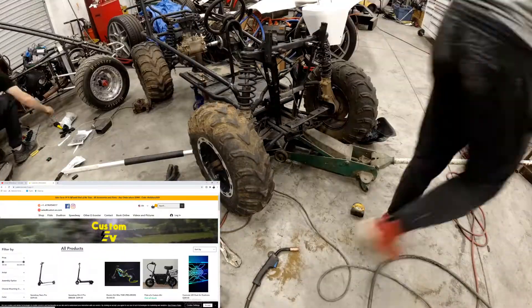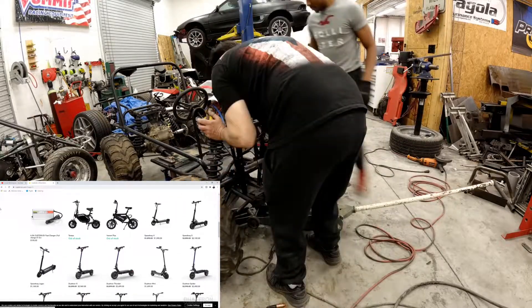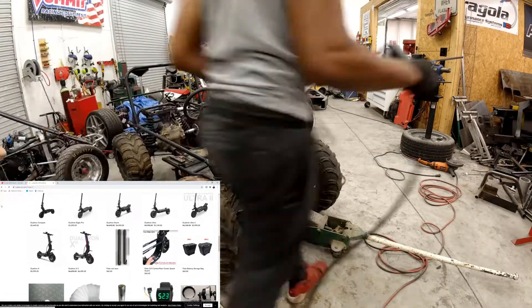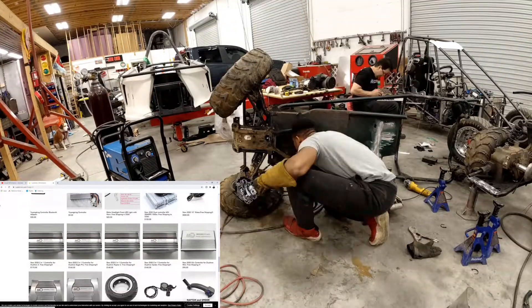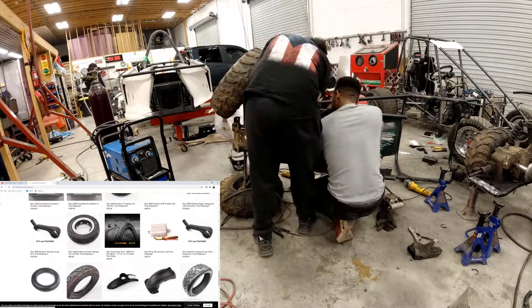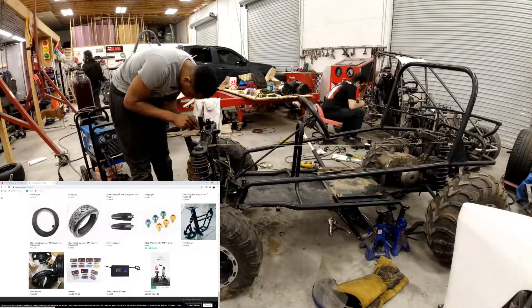At this point my build is unlike anything I have ever seen, so it's a perfect time to thank today's video sponsor, Custom EV. They offer a broad selection of electric vehicles including Speedway scooters, Fido scooters, and Duotron scooters — some of the fastest and most high-performance electric vehicles on the market. They offer full parts support, batteries, and motors to create custom electric vehicles. Head over to Custom EV — they are doing holiday sales right now and are your number one resource for fast shipping and outstanding customer support. The link will be in the description.